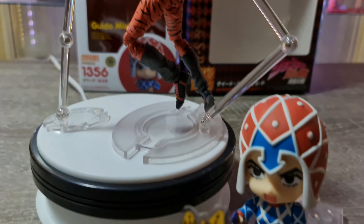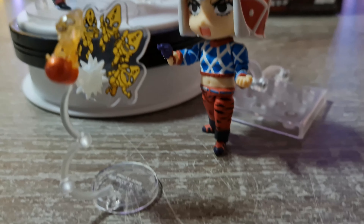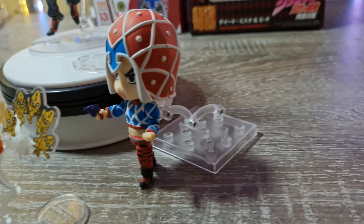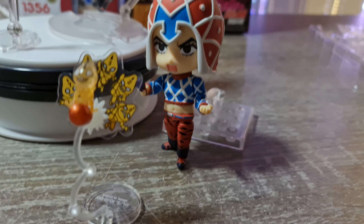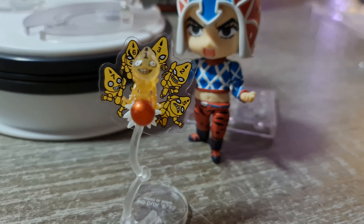Contrairement à la Nendoroïde que je trouve vraiment trop simple — on ne sait pas faire grand chose avec. La Nendoroïde, tu fais une pose style muséum et puis c'est bon. Dans une vitrine, la faire tenir droite, c'est un peu galère. Mais elle est belle quand même — je ne dis pas qu'elle est moche. Et il faut l'avoir dans sa collection, c'est clair et net.